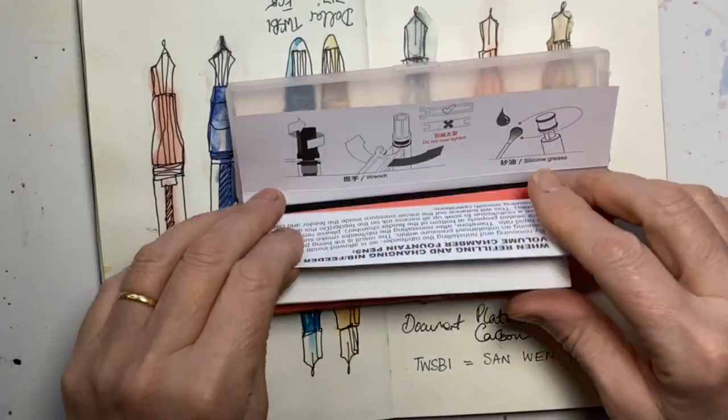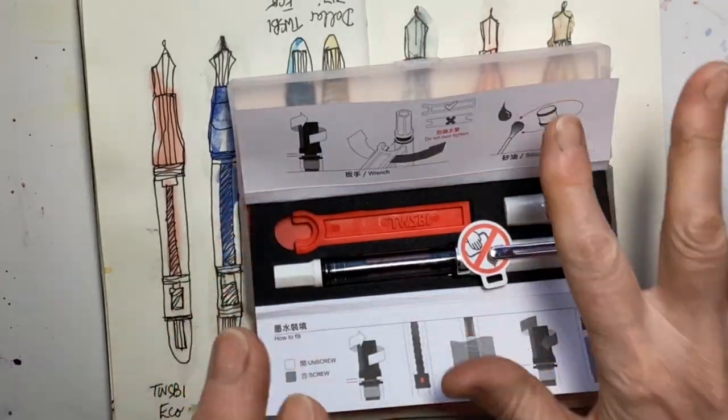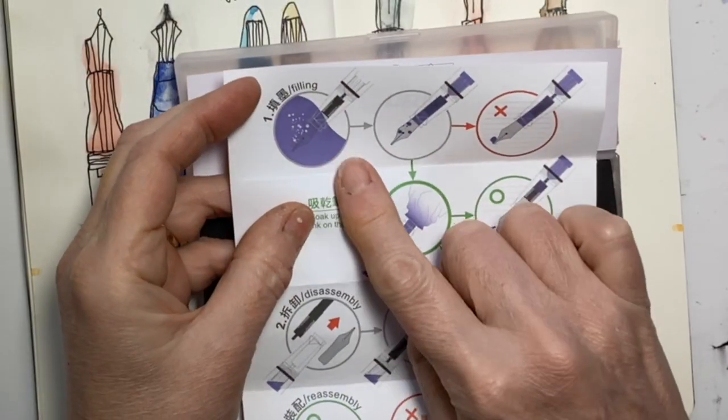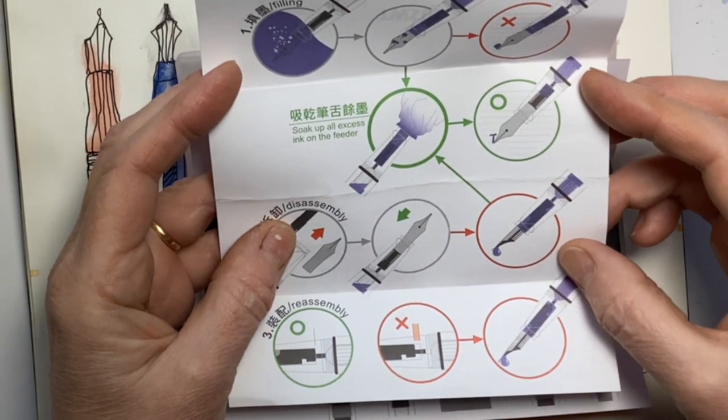Looking at the contents: there are some little instructions that tell you how to fill it. It also says to wipe the nib — I would have done that.